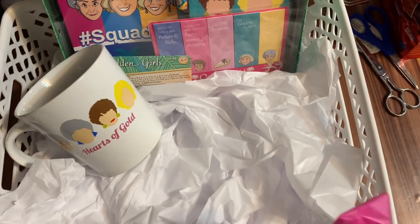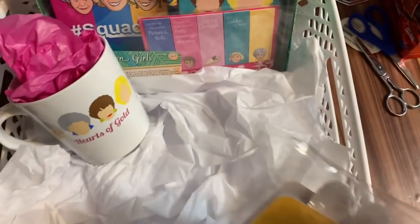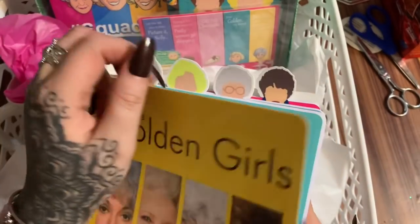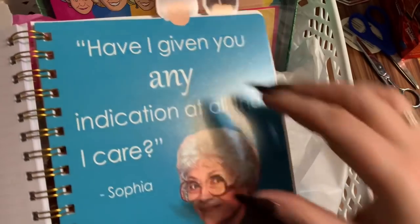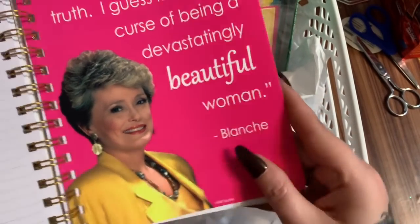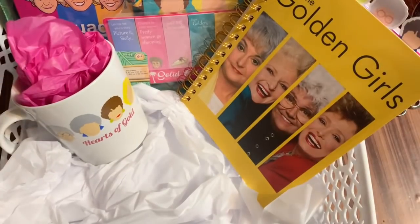I already have a Golden Girls coffee mug, but I thought this one was cute too. I got a whole stack of these — let me open the journal to show you. There they are: 'Go to sleep sweetheart, pray for brains' — I love Dorothy. Rose says 'The older you get the better you get, unless you're a banana.' And Blanche says 'Nobody ever believes me when I'm telling the truth — I guess it's the curse of being a devastatingly beautiful woman.' It is just so cute.